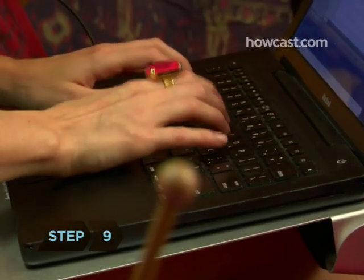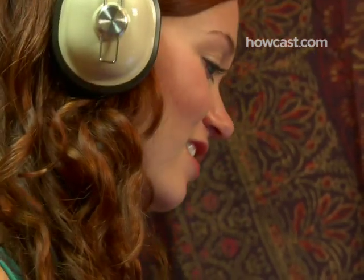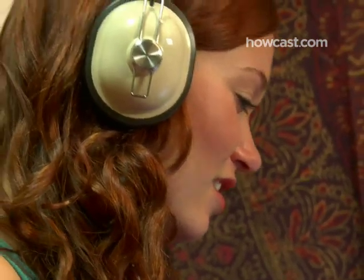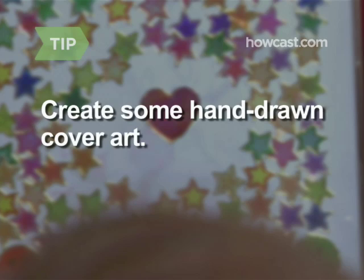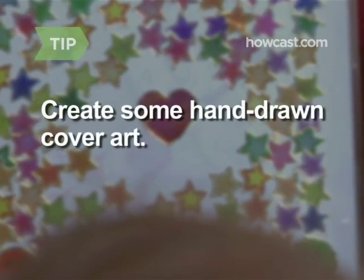Step 9. After you've finished assembling your mixtape, give it a clever name. An inside joke often makes for a good title. If you decide to burn your mix onto a CD, decorate the sleeve with stickers and hand-drawn or printable cover art.